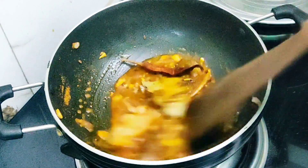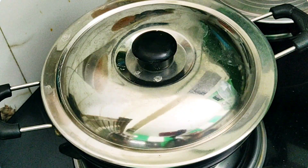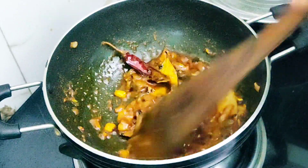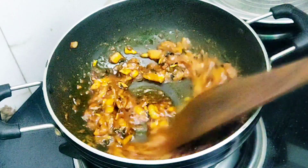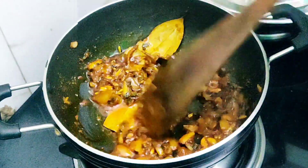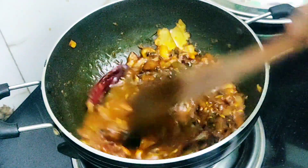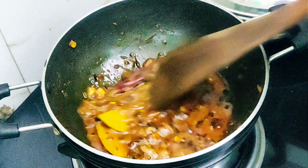I have added some water here. The water has dried up, so add a little water until the masala is not on top. Then we have to mix it well — mix them well and put a little water in.